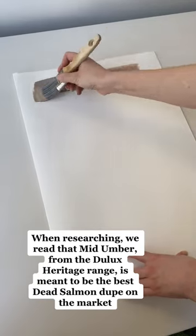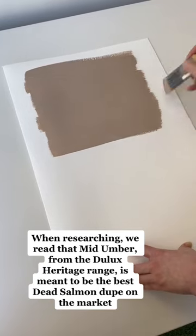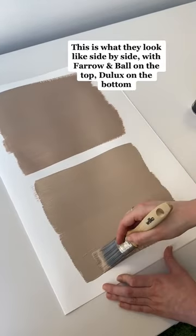When researching, we read that Mid-Ember, from the Dulux Heritage Range, is meant to be the best Dead Salmon Dupe on the market. This is what they look like side by side, with Farrow and Ball on the top and Dulux on the bottom.